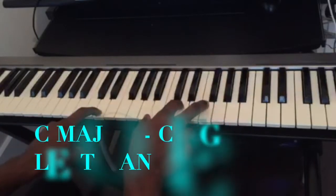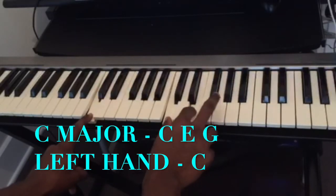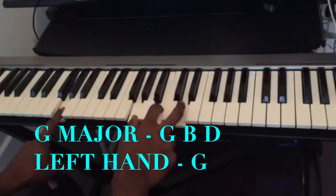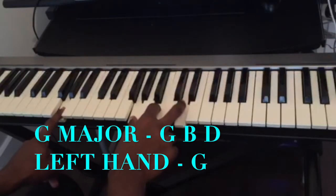The fifth chord is going to be a C major. C... E... G... And the last chord is going to be a G major. G... B... D...